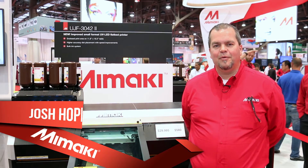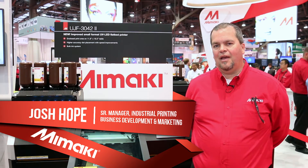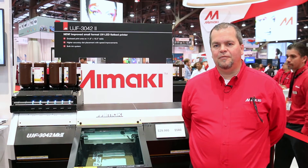I'm Josh Hope, Product Manager with Mimaki USA for our industrial printing machines, and this year at SGIA we're showing our new UJF 3042 and 6042 Mark II.